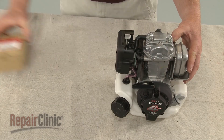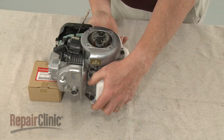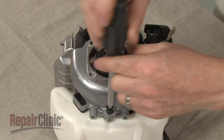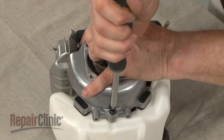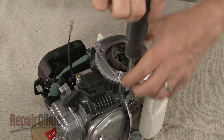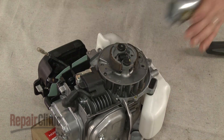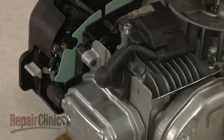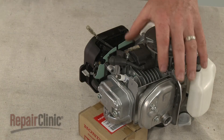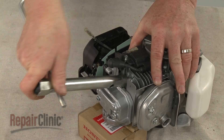If you need to remove the clutch, first position the engine so the clutch is facing upward. Now unthread the mounting screws securing the flywheel housing and detach the housing. Now detach the wire and boot from the spark plug. Use a 5 1/8 inch socket or spark plug wrench to help loosen and remove the plug.